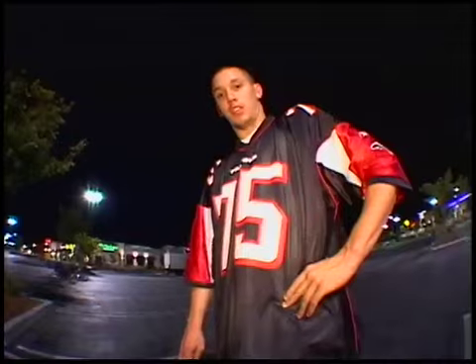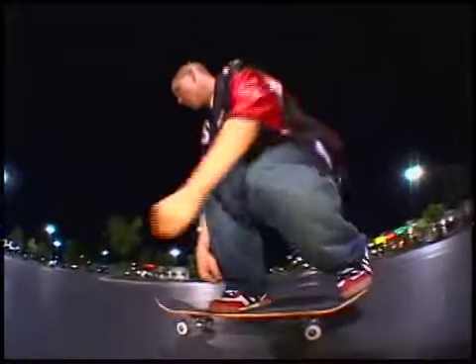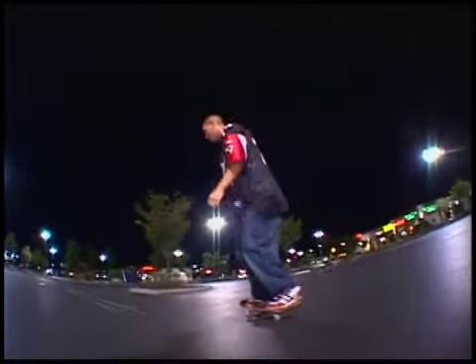For the Kickflip Nose Manual, you've got to do the Kickflip and the Nose Manual. So let's start with that and get that out of the way — the Kickflip, and then the Nose Manual.